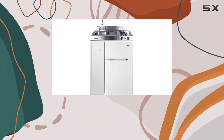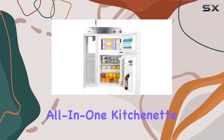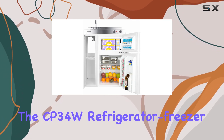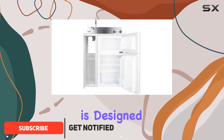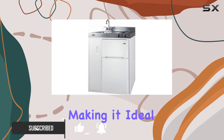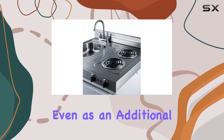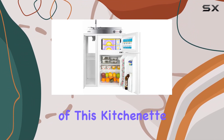Welcome to today's video where we'll be taking an in-depth look at the Summit Appliance C30EL 30-inch-wide all-in-one kitchenette, complete with the CP34W refrigerator freezer. This compact kitchenette is designed to offer convenience and functionality in small spaces, making it ideal for apartments, tiny homes, or even as an additional cooking area in larger kitchens. Let's start by discussing the key features of this kitchenette.